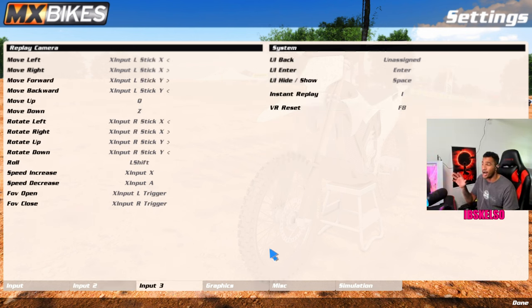Input 3 is all your camera settings. I can't give you too much more than this — just pause and screenshot. It's your left stick, right stick, zoom out, zoom in, and increase or decrease speed. That's really useful for editing. Instant replay — I think if you press I, you can go right into replay from riding, which is helpful.